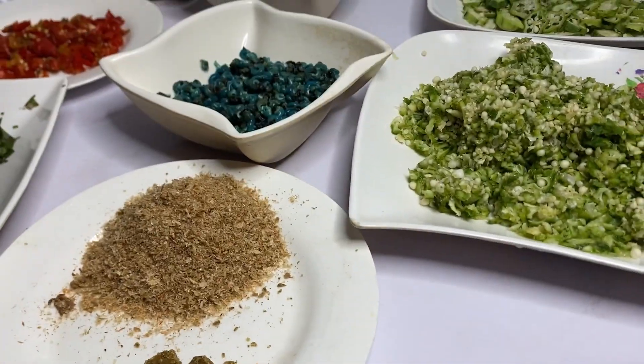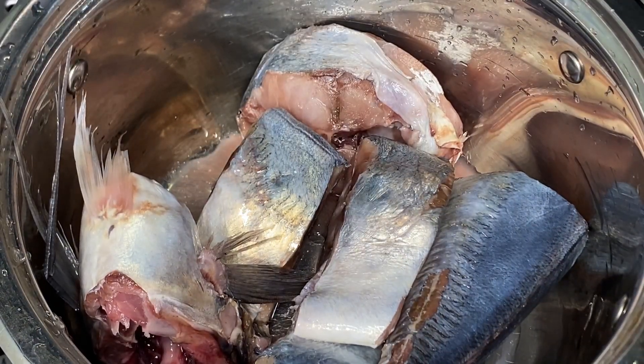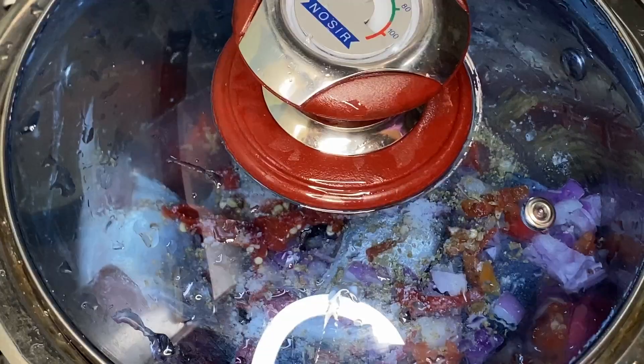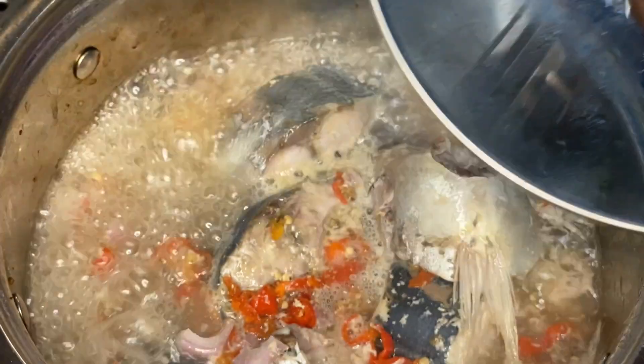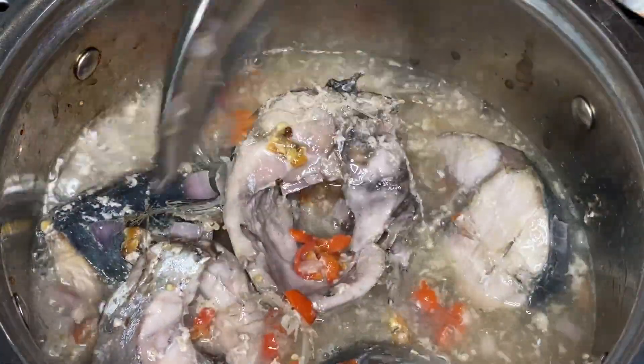In a very clean pot, add your fresh fish. Add seasoning cubes, salt, and pepper, then allow it to steam for a while. Add a little water to it and let the fish cook until ready.